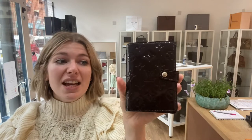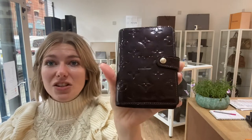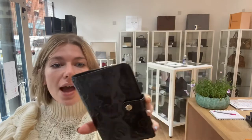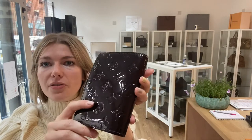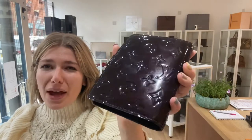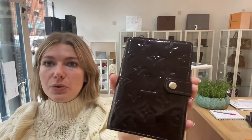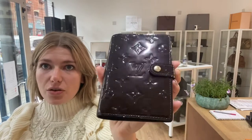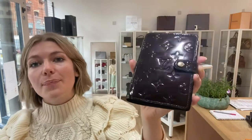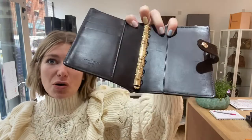Condition-wise, I have said the exterior condition is very good. I don't actually have anything to show you — as you can see it looks absolutely beautiful — but I think you can tell it is pre-loved. The patent isn't as shiny as perhaps it once was, and that is the only reason I have called it very good and not excellent. You can just kind of tell it has been used; there's a little bit of wear to it.